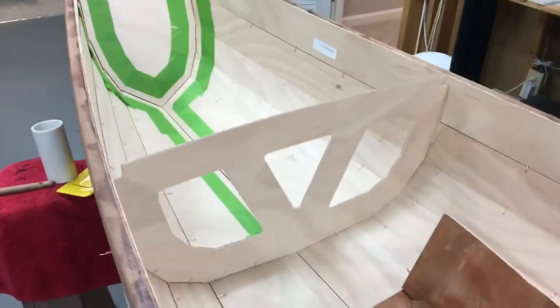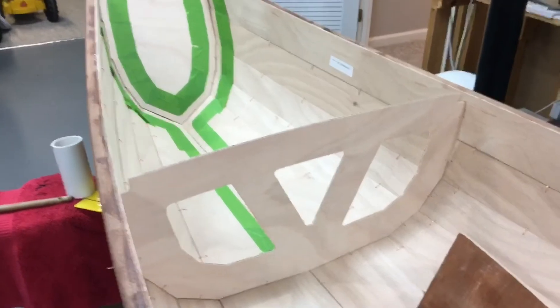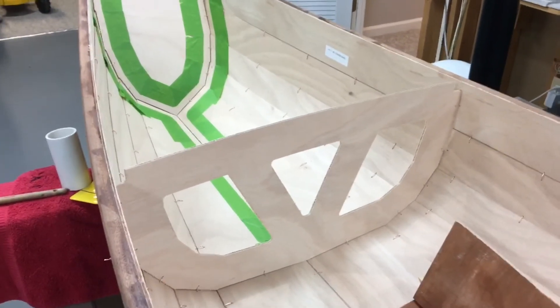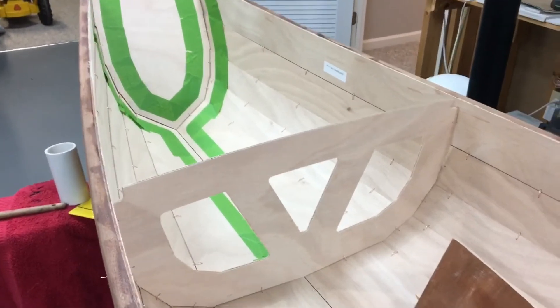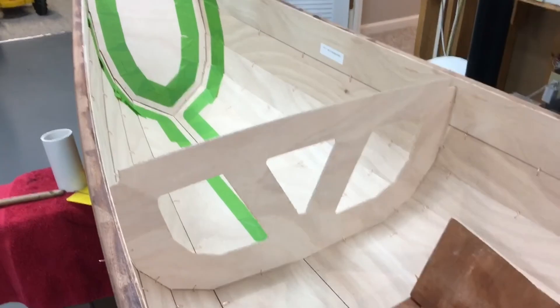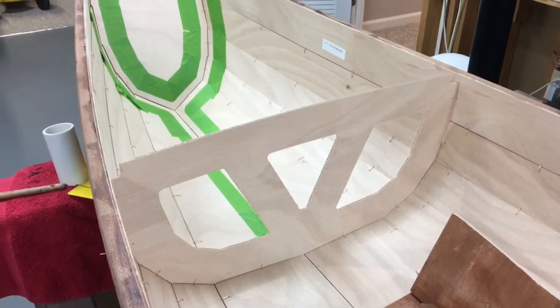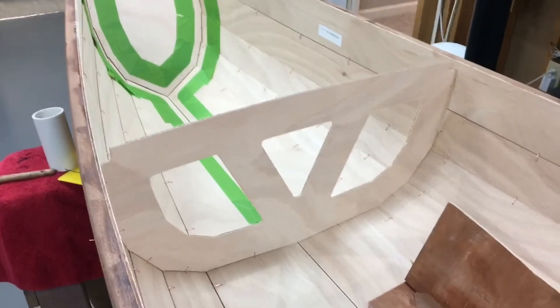Every single mistake or discoloration is going to show, and so this is the point where I really slow down and try to be as careful as I can, because I'm mindful that I want a beautiful finished product.